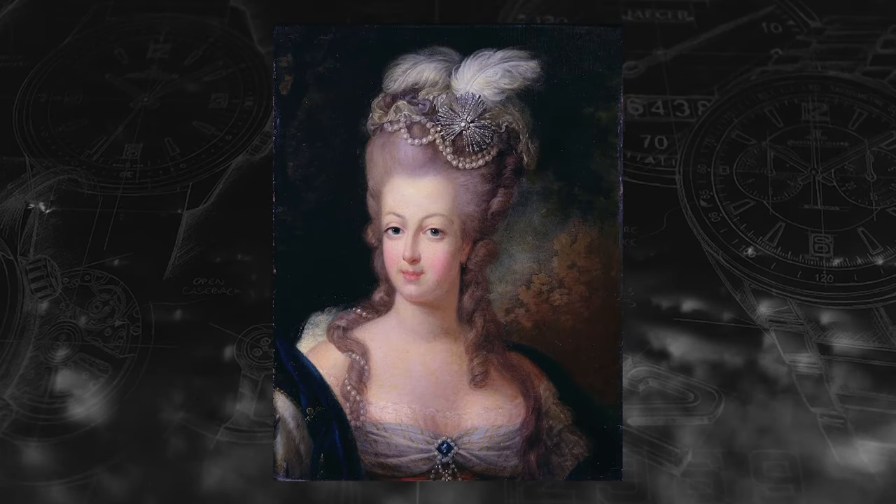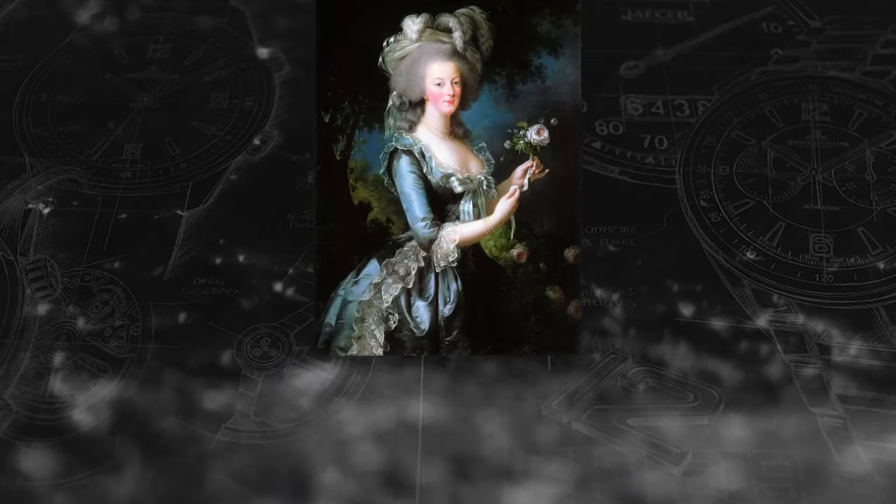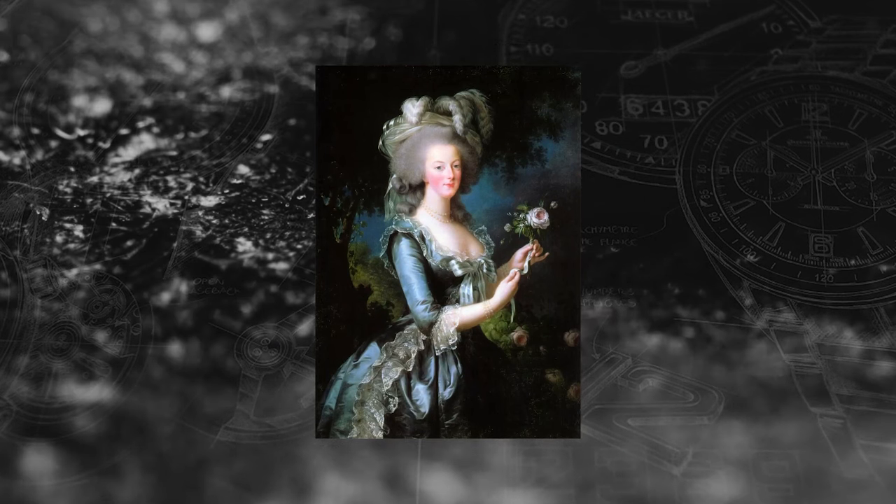In order to investigate the Breguet Tradition Fusée Tourbillon 7047 — it just gets easier the more you say it — we have to go back to 1783. An admirer of Marie Antoinette placed an order with Breguet. They wanted a pocket watch that was fit for a queen.